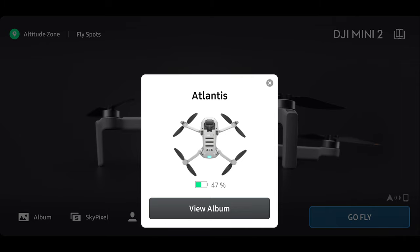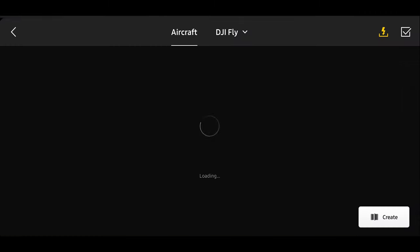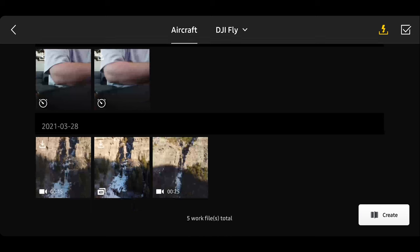Once you are connected to the drone you can see that we have Atlantis — a photo of the drone and a battery percentage — but we've also got the option to tap on view album. So we'll tap on view album and now that we're connected we can see everything that's on the drone's memory card. You're going to want to go through here and just select which one that you want. In this case this is a shot that's just up the road from where I'm at right now.